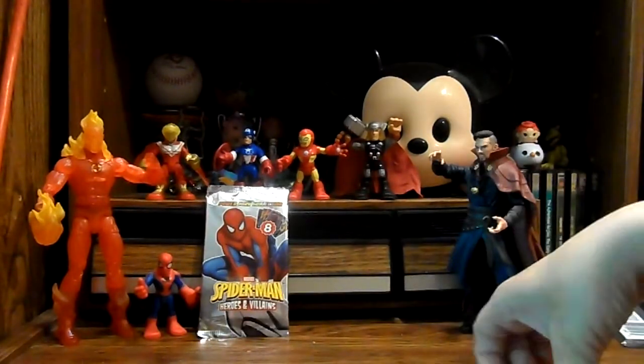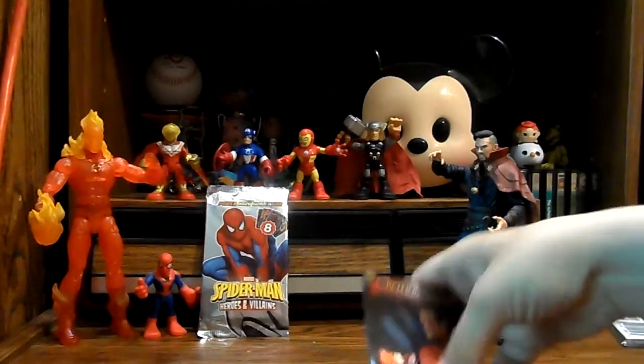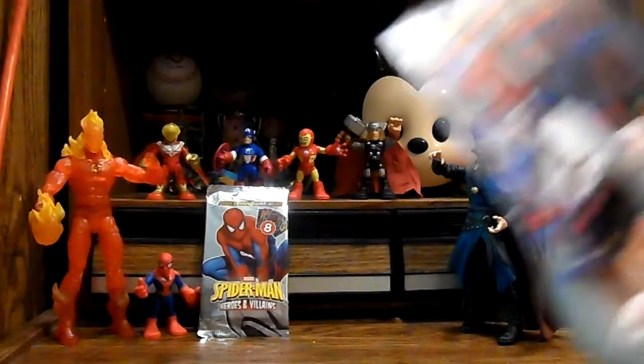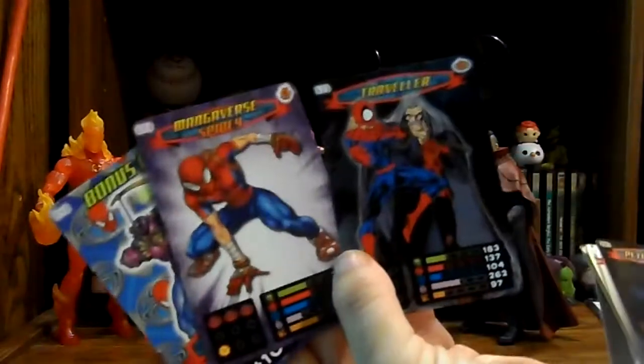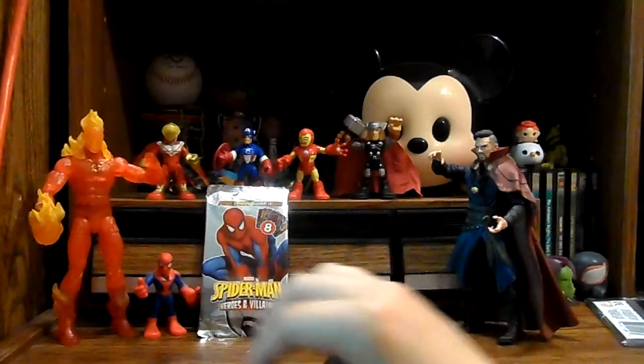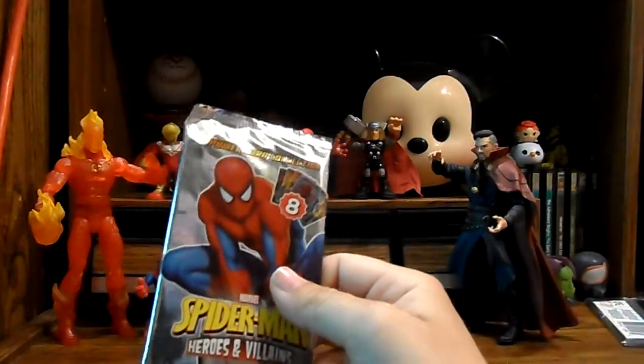So I think that was a pretty good pack. I really liked this Peter Parker card. My favorite might be either Mangaverse Spidey or Traveler, because I think those are pretty cool cards. So yeah, that was a really good pack. Let's go ahead and get into this second pack now and see what we have in here.